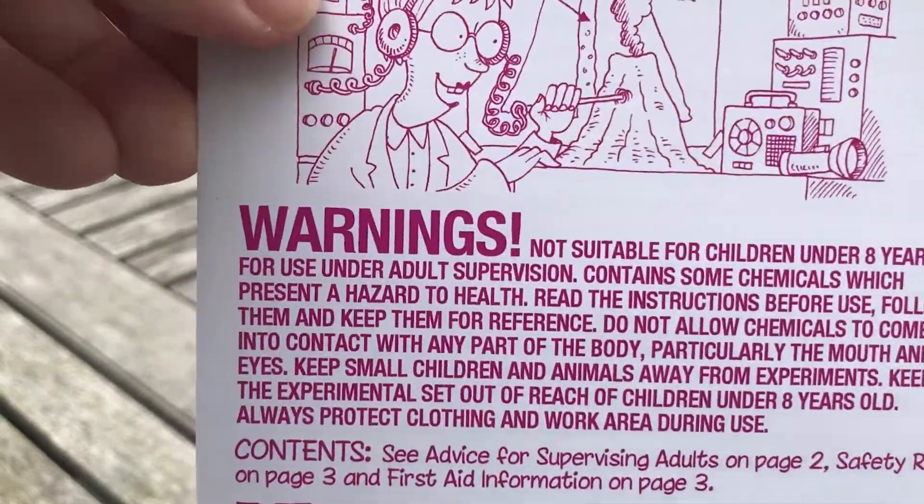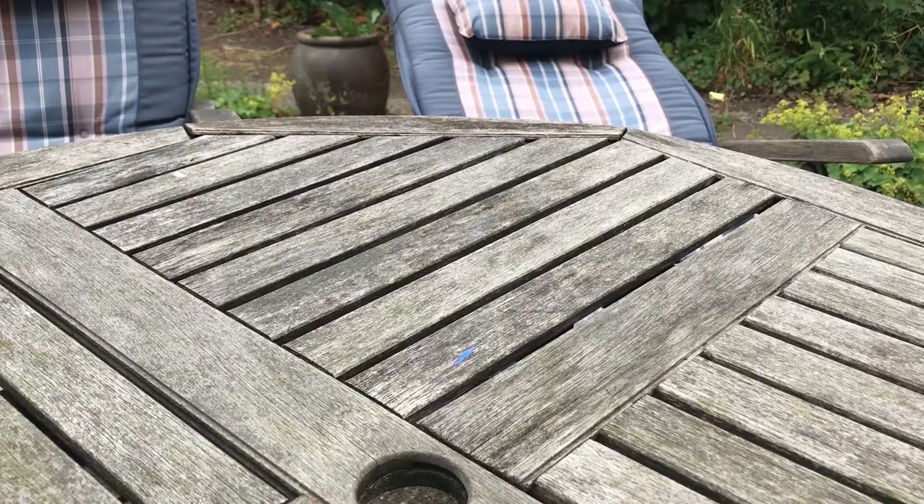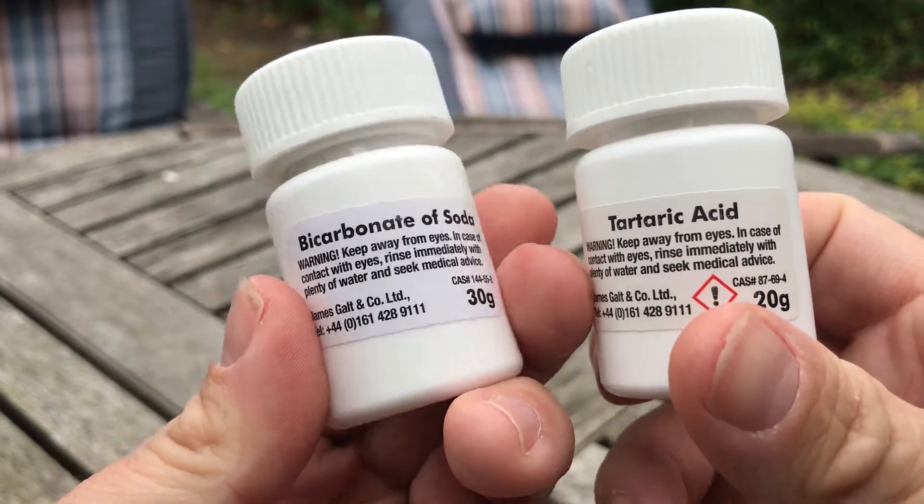Okay, don't eat the experiment Angus. — I won't. — Okay carry on. — I'm not gonna eat the mouth. — While Angus is having a quick look at the instructions, let's have a quick look at the chemicals you get.